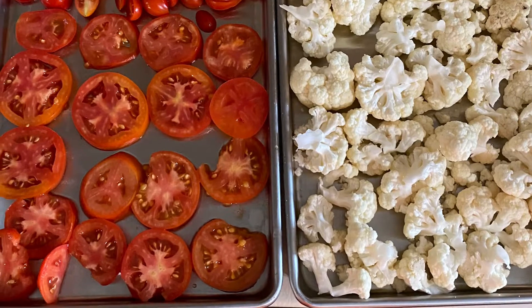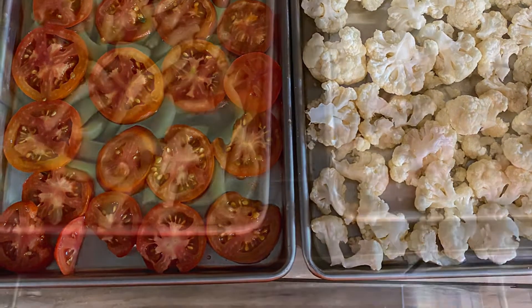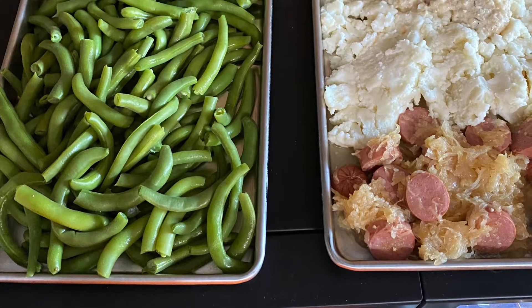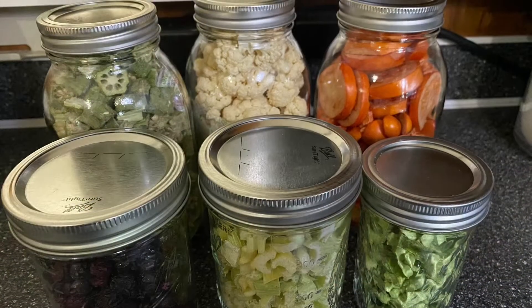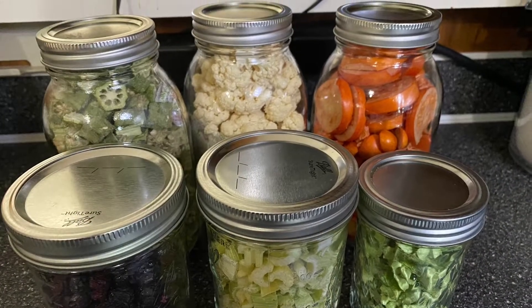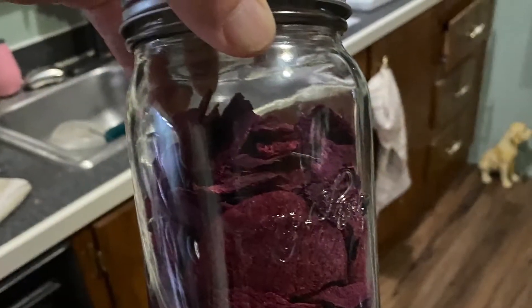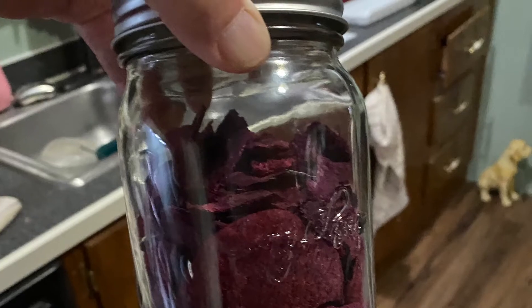Hi, this is Keith and my wife Michelle. We are homesteading with the Lawsons. I want to thank you for being with us this morning. Here are a few of the projects that we've done in the past with freeze drying and storing.